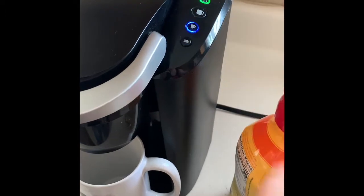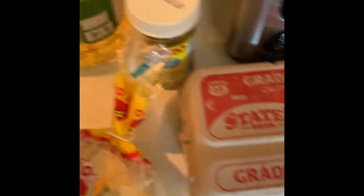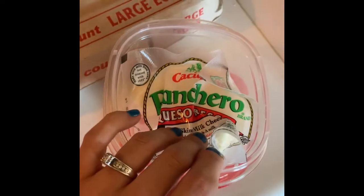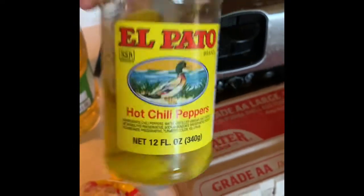For breakfast I'm making some tortilla con huevo — or huevo con tortilla. I'm gonna show you what you're gonna need: eggs, oil, and I like crystal queso on top, and then I like to have these little chili peppers with it.